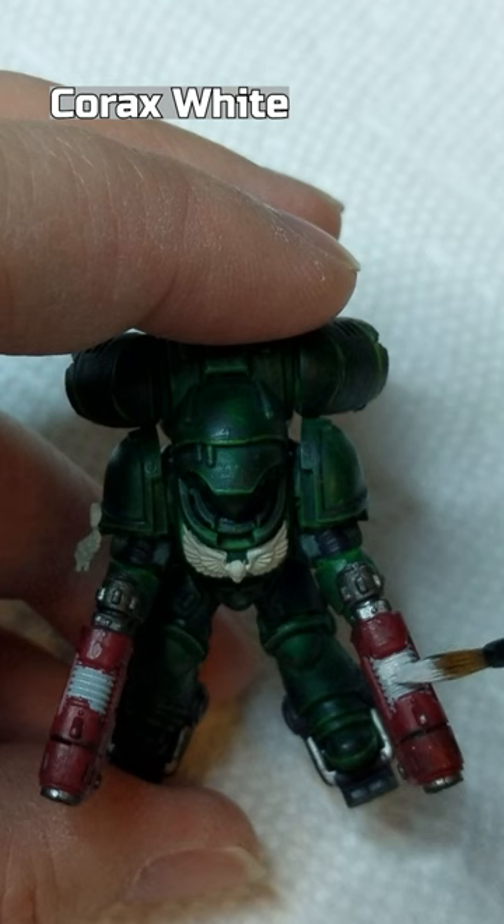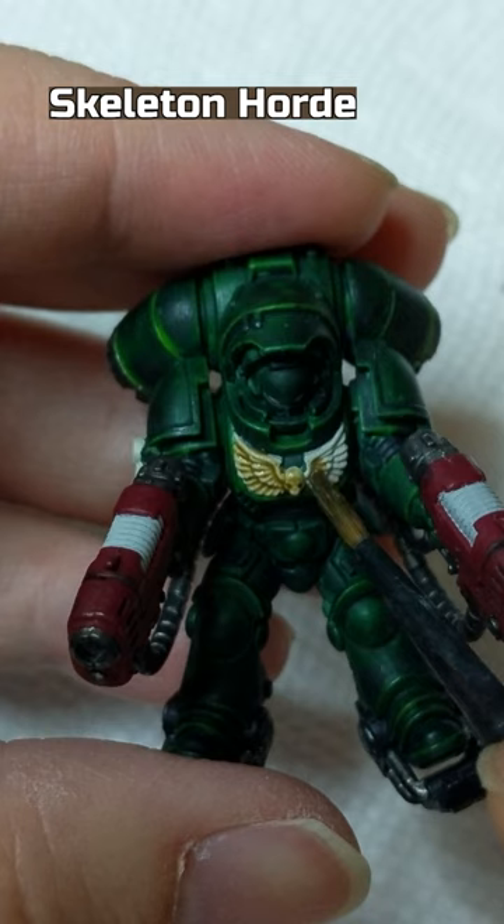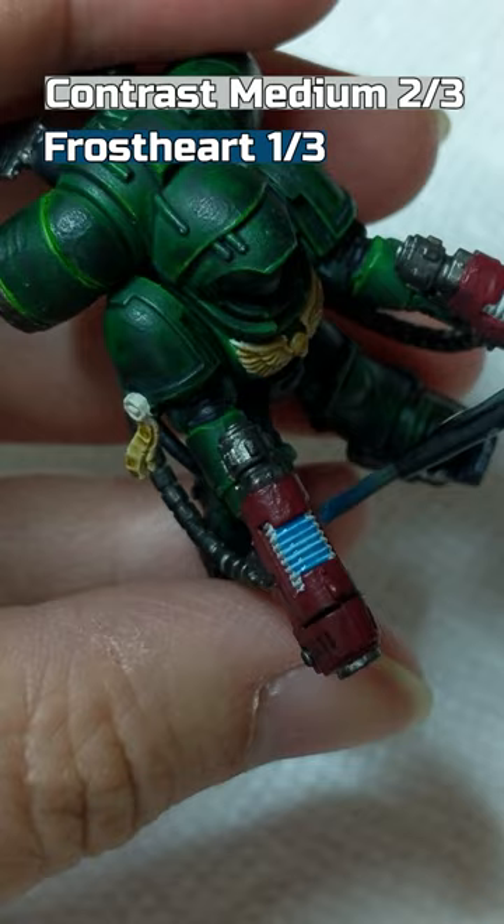Corax White on the Plasma Gun Coils. Skeleton Horde on the Chest Aquila and paper parts of the Purity Seal. Frost Heart mixed with Contrast Medium on the Plasma Gun Coils.